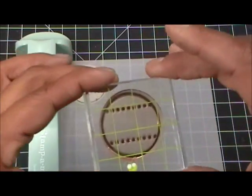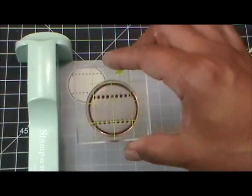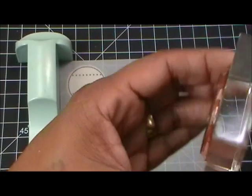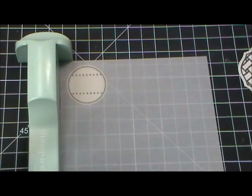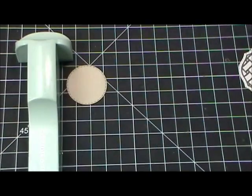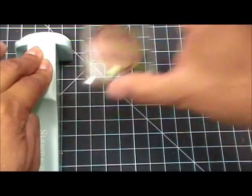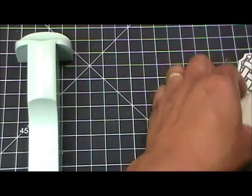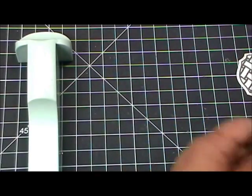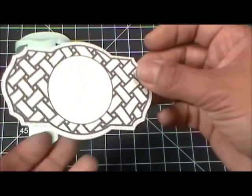Remember how you positioned it — you don't want to come back and do it upside down, otherwise it's not going to match up. Trust me, I already did that. Now I'm going to remove the vellum very carefully without moving anything else, come in here, and stamp on there. Voilà — you see how perfect that is? Beautiful.